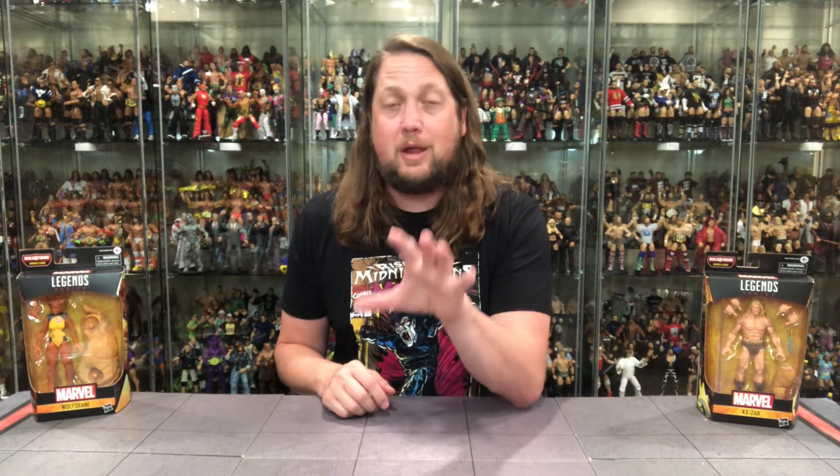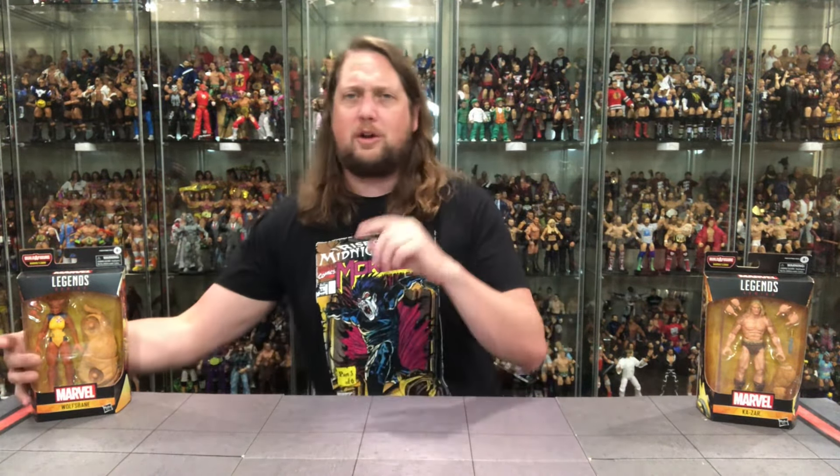We're gonna do this review like we do all the other reviews on the channel. We're gonna take a look at the packaging, talk about it, unbox it, talk about it, and see where it goes from there. And of course, we gotta do ladies first - and I guess werewolf ladies first. We're going to the X-Mansion, hitting up old Wolfsbane.